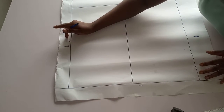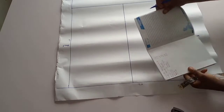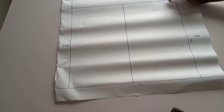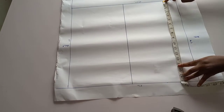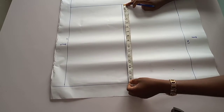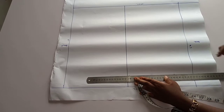Remember our back measurement is 15. From the waistline, you place your template here and go up by the amount of the back waist measurement, which is 15.